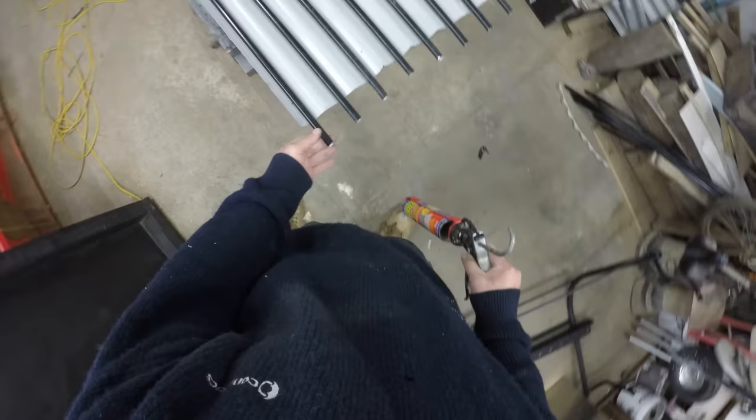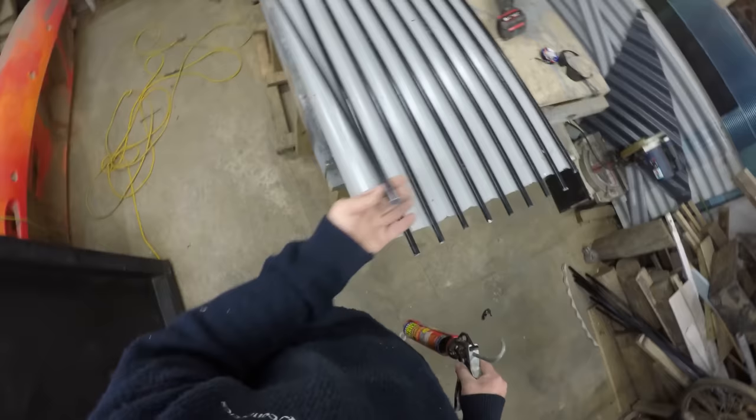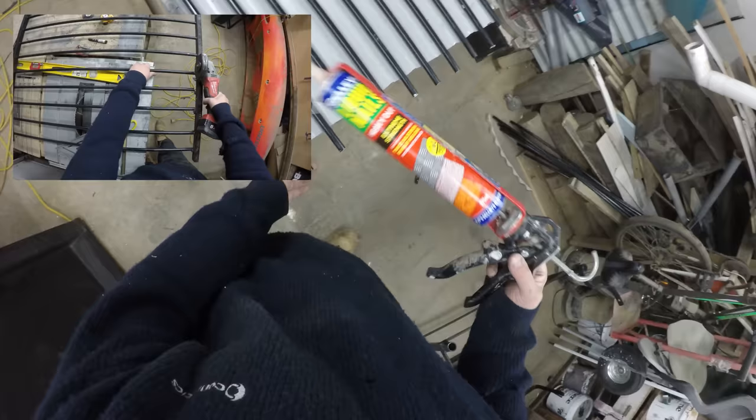My plan here is I've got a bit of corrugated iron and a bit of aluminium pipe which I've actually cut out of a fence, and for now I'm just going to stick it all down with a bit of liquid nails.